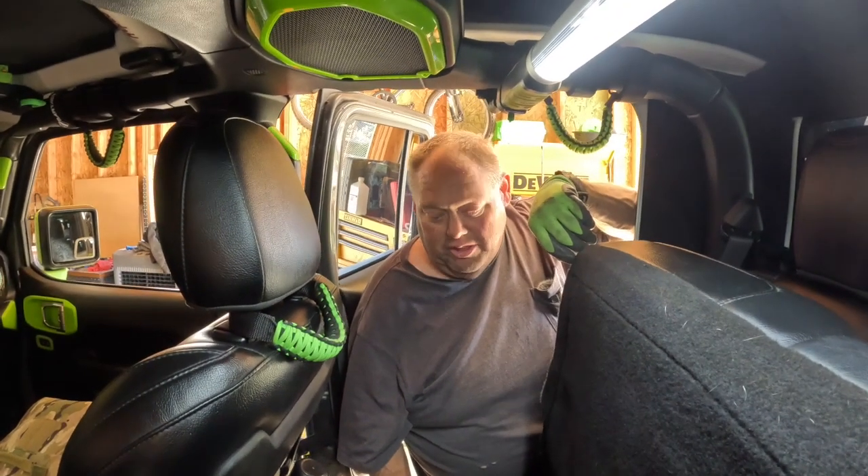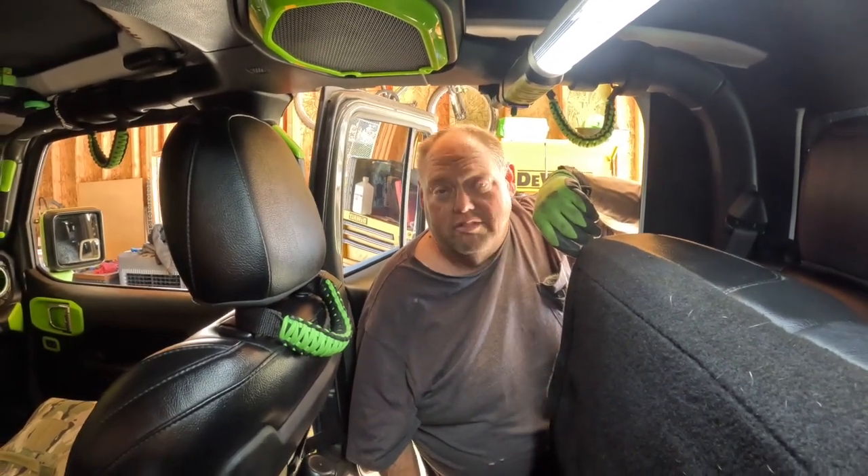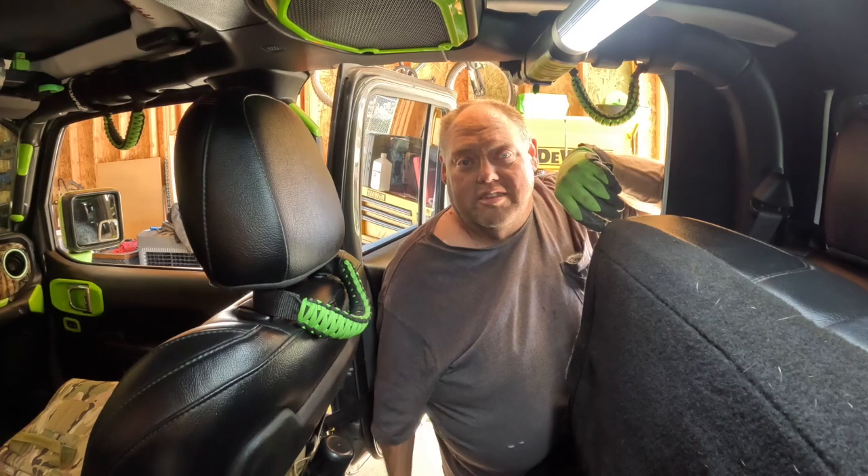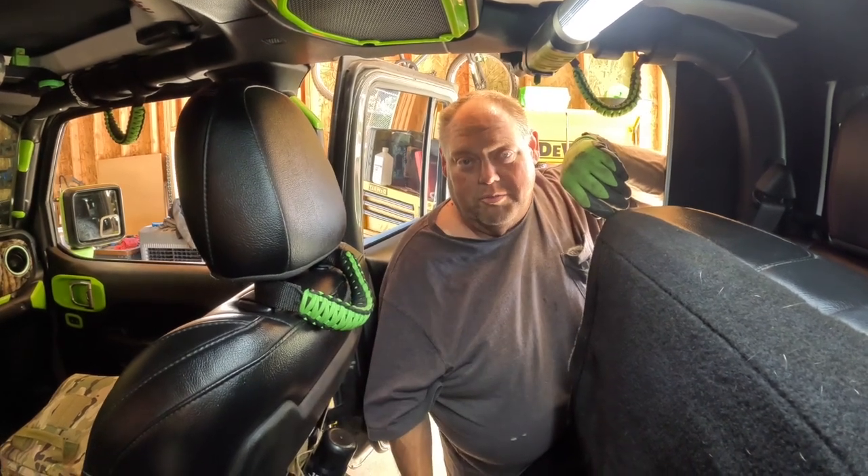I'll give you guys an update in a later video on how I feel about it, but so far I like it. It's a lockbox — you get what you want, you lock things up. Alright guys, see you on the next video. Remember, go out, have fun and adventure. See you guys later.